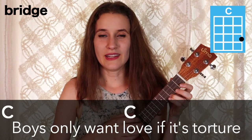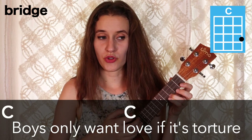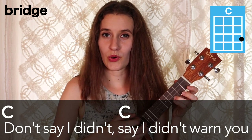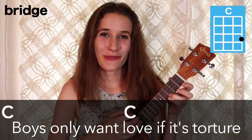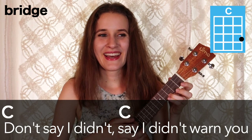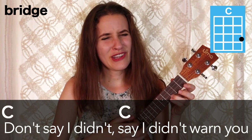That's the chorus. Now we have just one more section to learn — it's the bridge. For the bridge, we're just going to stay on C the whole time. We're going to play eight strumming patterns on C all together. Boys only want love if it's torture. Don't say I didn't say I didn't warn ya. Boys only want love if it's torture. Don't say I didn't say I didn't warn ya.